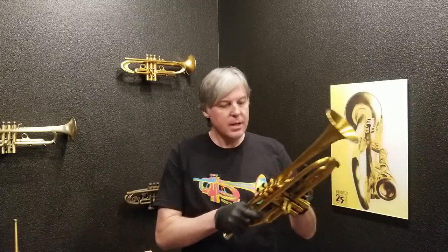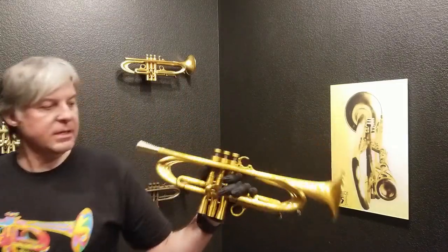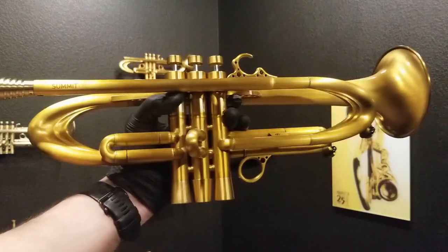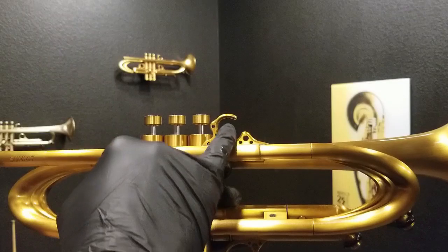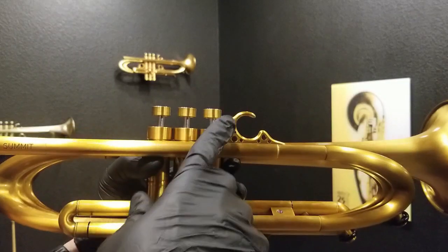Let's check out this horn. It's the 25th anniversary of Harrelson Trumpets, which we just started celebrating here at the end of February. This horn is a little different. As you can see, there are some features that are slightly modified. This customer wanted this pinky hook like this — he didn't want rust or anything else. That's kind of unique. It's the only one like it.